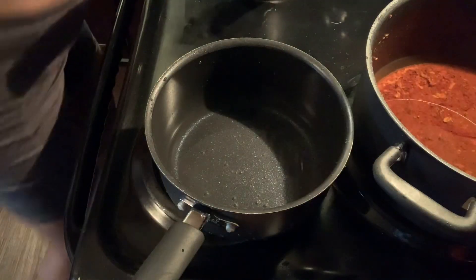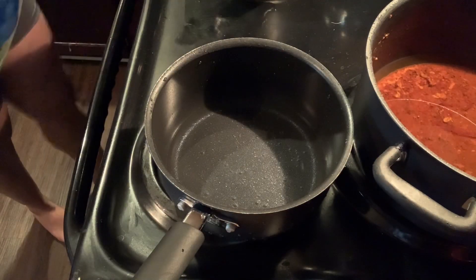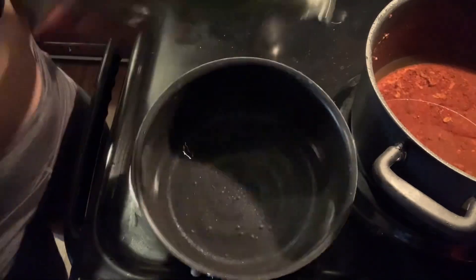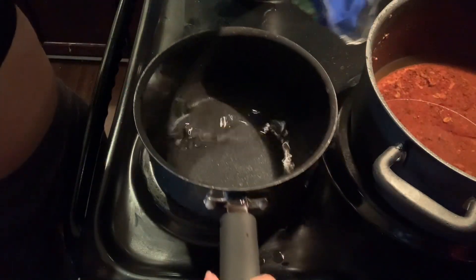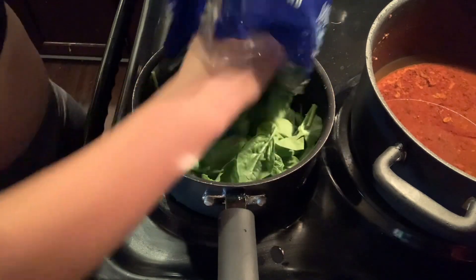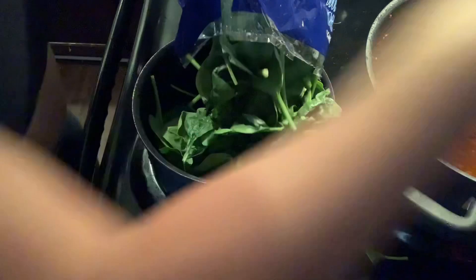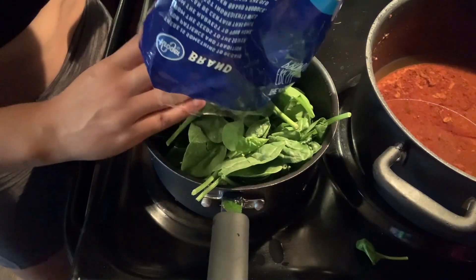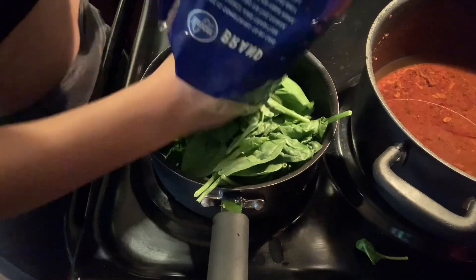We always have to have something green, and for this meal we're doing spinach — the kind that's already ready to cook, ready to eat, already rinsed and everything. I'm just adding this to a little bit of water so we can get some steam going and get it cooking.